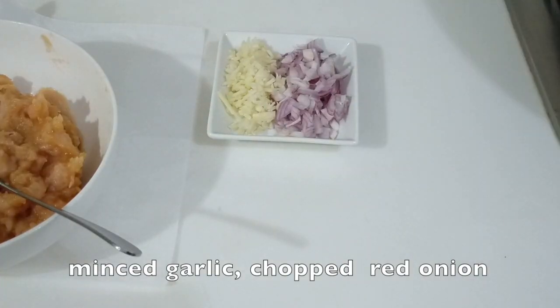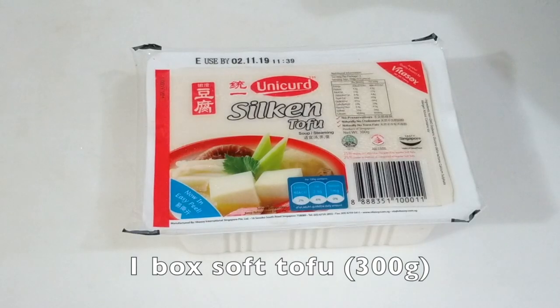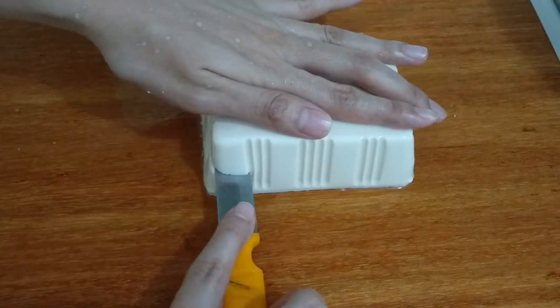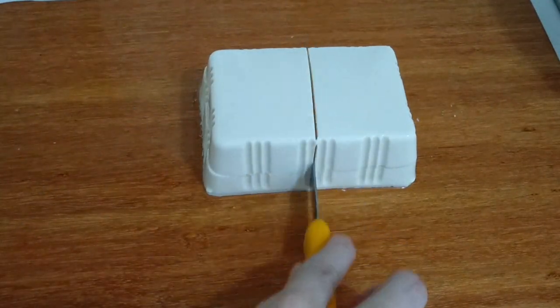Also some minced garlic, chopped red onion, and parsley leaf. One box of soft tofu. Now let's cut the tofu into small pieces.